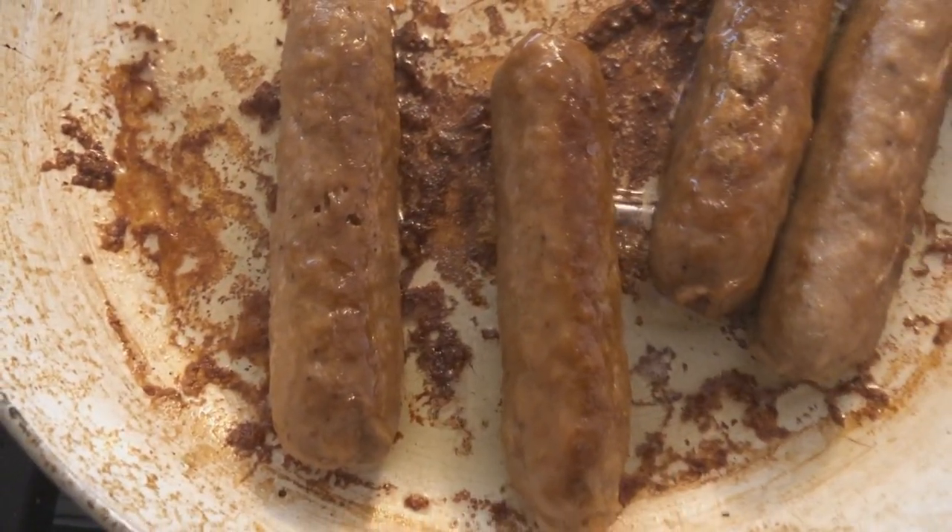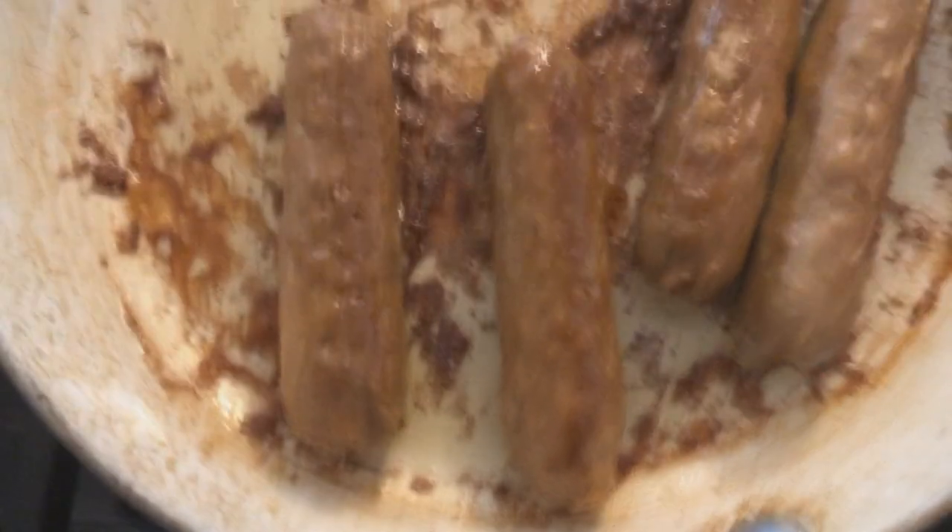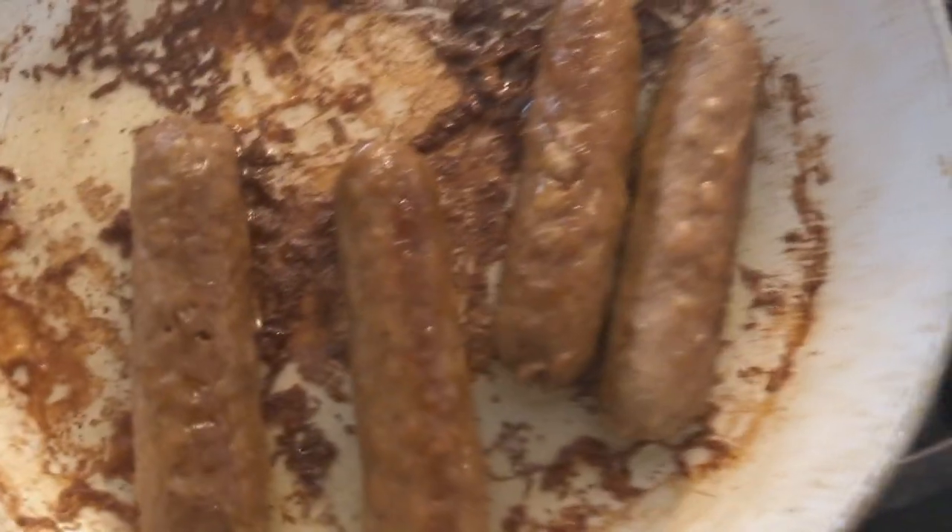I'm really looking forward to the Beyond Burger 3.0 that's coming out soon — that's probably going to be my next review.